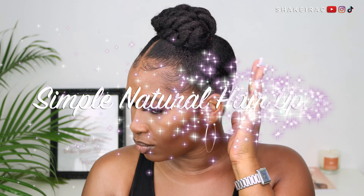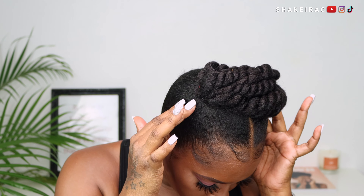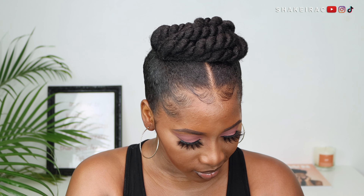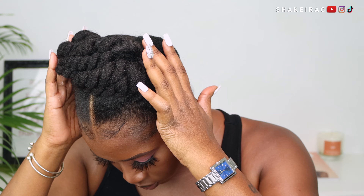Hey guys, what's up? It's your girl Shakira. Welcome if you're new, and welcome back if you are returning. This video is going to be a very quick one because this hairstyle is very quick, very easy, very cute. It is low manipulation and perfect for when your hair is just going through a lot. If you guys are interested in seeing how I achieved this updo — this very cute updo that I absolutely love because it looks like a crown — it is super gorgeous, then keep on watching.